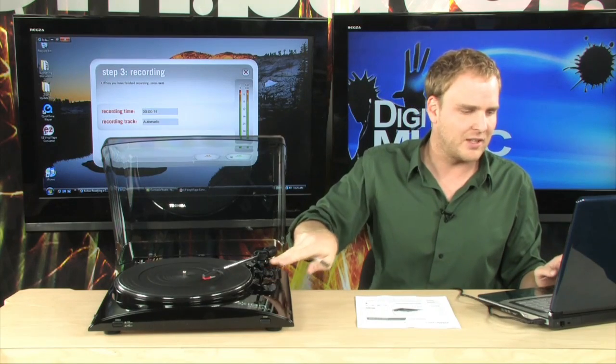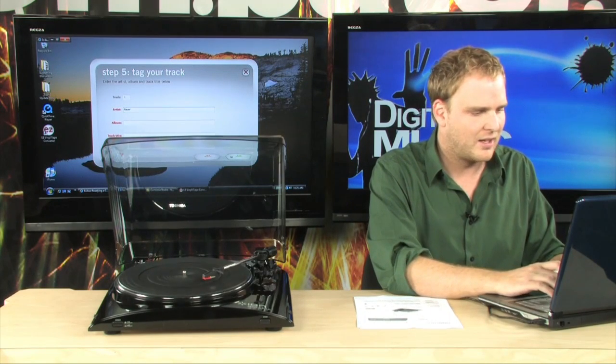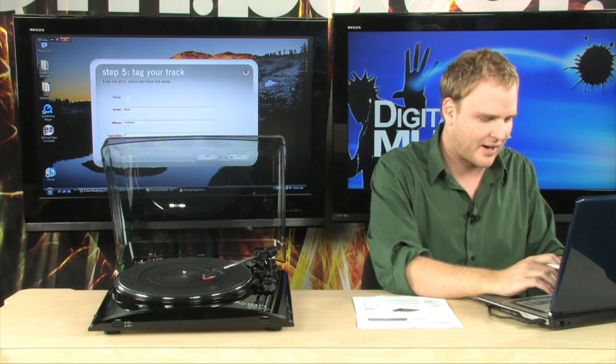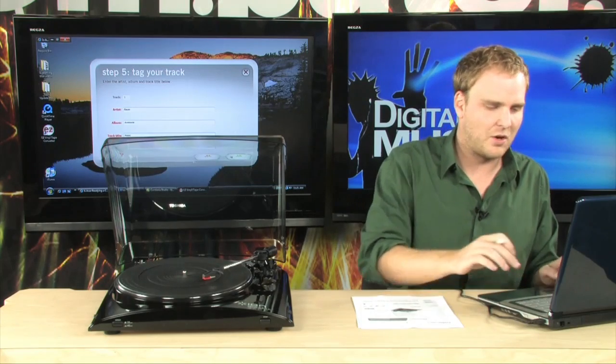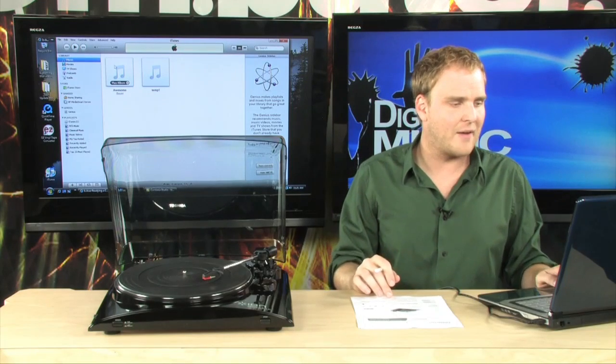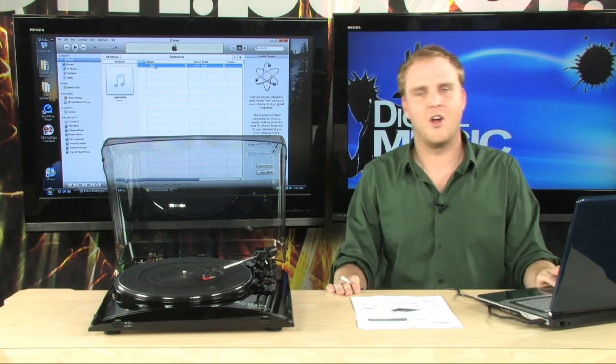When you're done, simply lift up the needle and click on next. Next, it'll take you to a place to tag your track — the artist, of course, is Bauer, the album is Awesome, and the track title is Noise. Then you go ahead and click next, and it will automatically take that file, process it, and send it directly into iTunes. When we launch iTunes, you're going to see that we now have an artist named Bauer with an album called Awesome and a song called Noise.